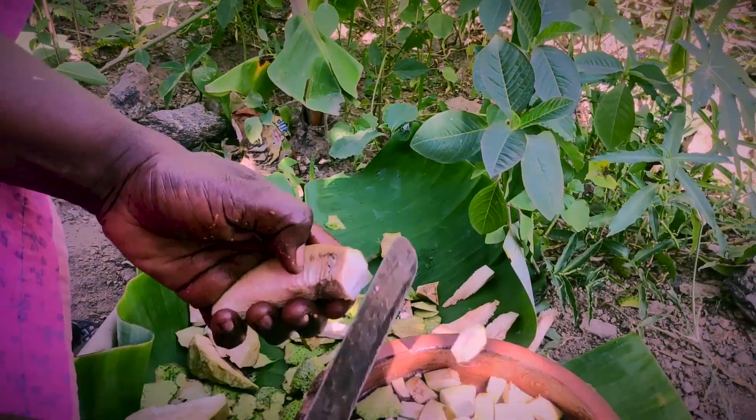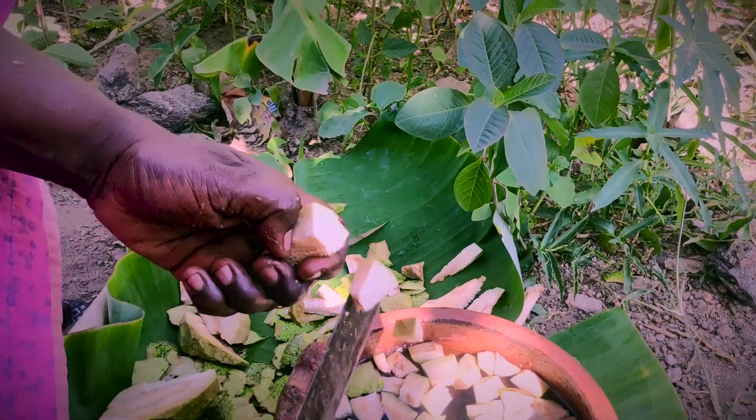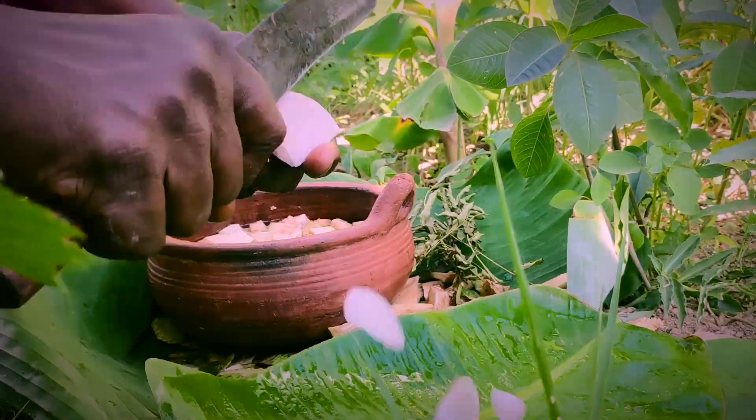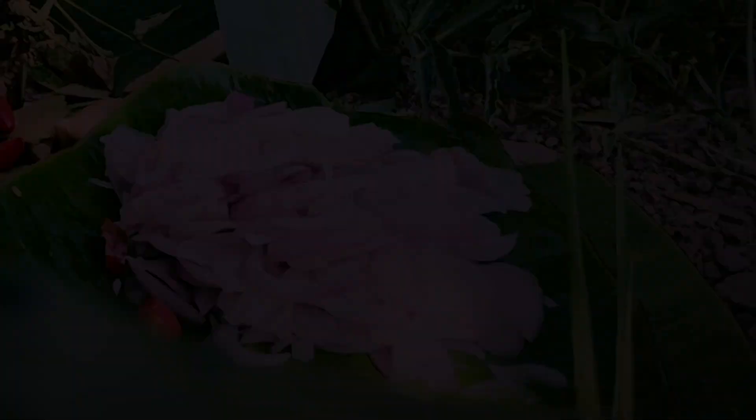It will be a dish. Then I put it in a dish. Let's cut 2 ingredients.